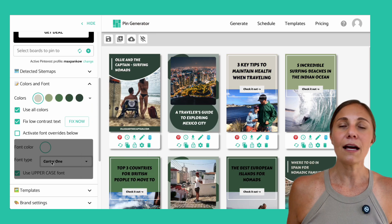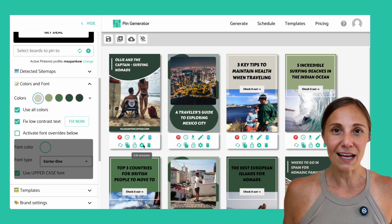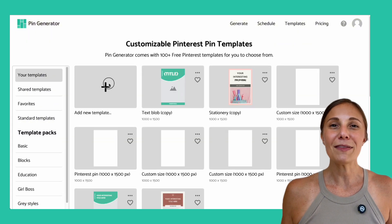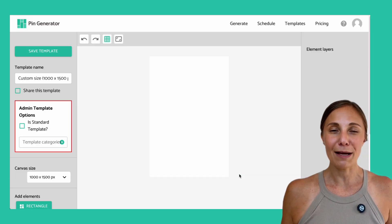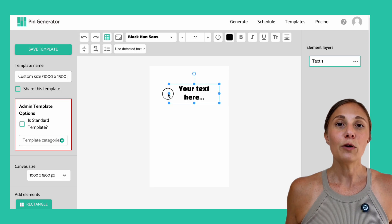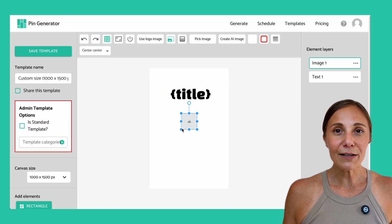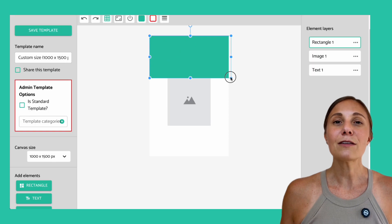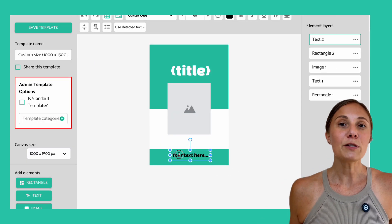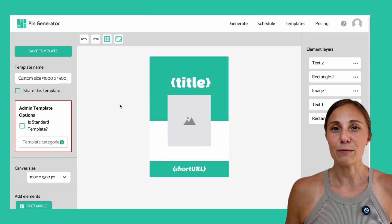Now for group number two — people who want some design control. You can tweak any of these templates to have their own fonts, colors, and designs, but you may want to take it one step further. Head to the templates tab at the top of the screen and click add new template. From here, you can build something from scratch using the drag-and-drop editor. You can also add dynamic pin titles, pictures, and URLs so all of those are pulled directly from your website. We've got a full tutorial on how to do that and I'll link it in the description below.